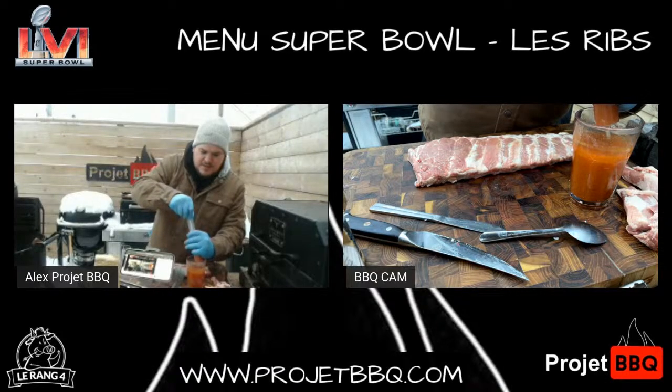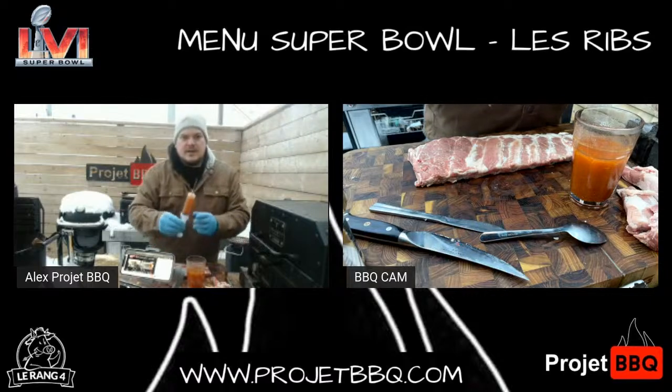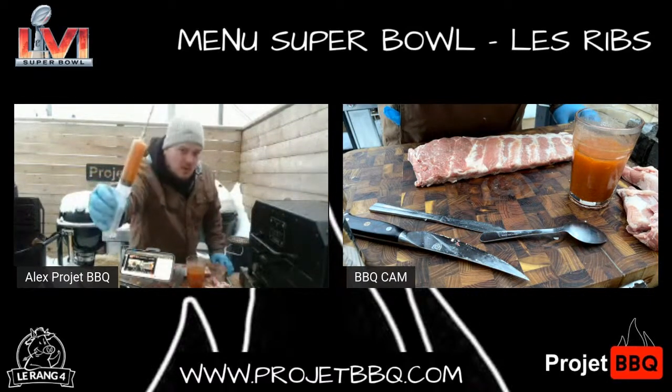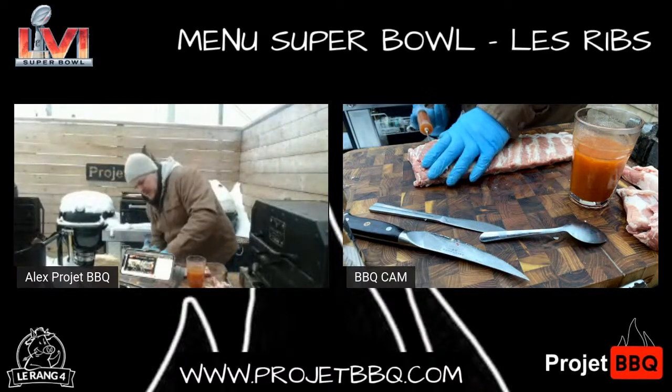Au niveau de la seringue, prenez la seringue que vous aimez. Moi, perso, ce que j'aime beaucoup, une petite seringue Butcher Barbecue, trois piastres. Trois piastres. Quand elle ne fait plus, je la jette, j'en prends une autre.